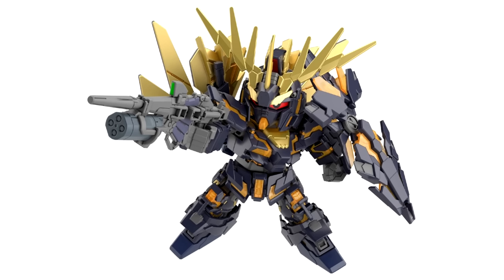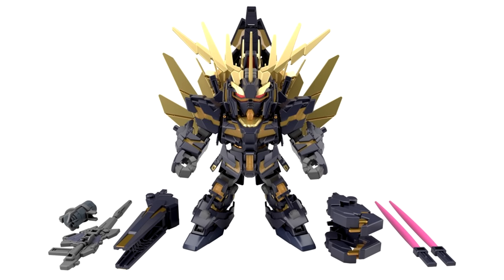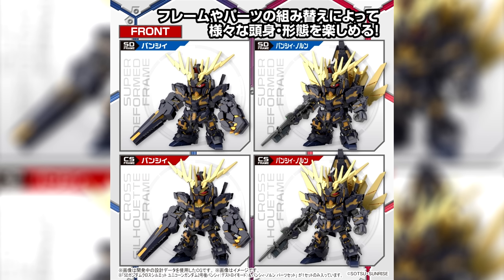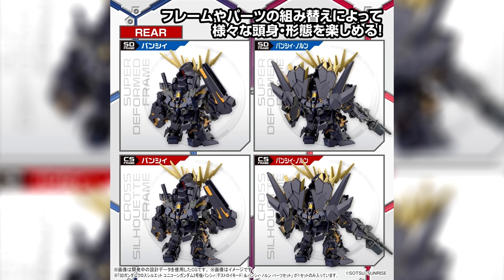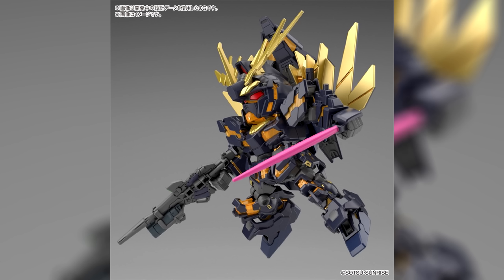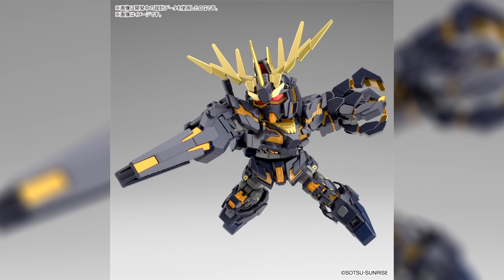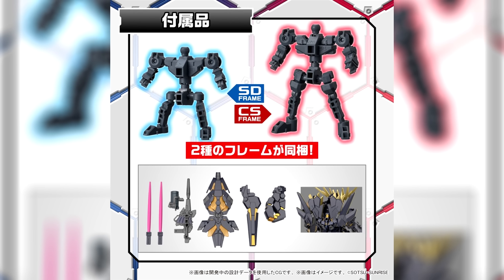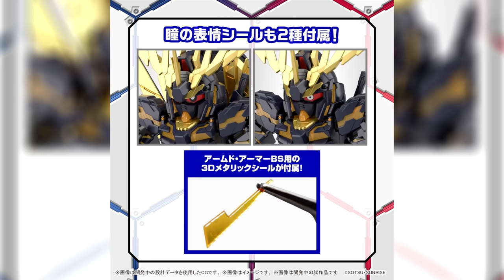Fortunately, we do know more about the second kit: the SD Gundam Cross Silhouette Unicorn Gundam Unit 2, Banshee Destroy Mode and Banshee Norn part set. As part of the Cross Silhouette line, you can either make the Banshee as a traditional, more squished super-deformed kit, or in the bigger and leaner Cross Silhouette style. In terms of accessories, we get two beam sabers, a shield that can go on the arm or back, beam smart gun, vibro nail, beam magnum with optional revolving launcher, and backpack parts for the Norn — all for 2,200 yen, $17 US.